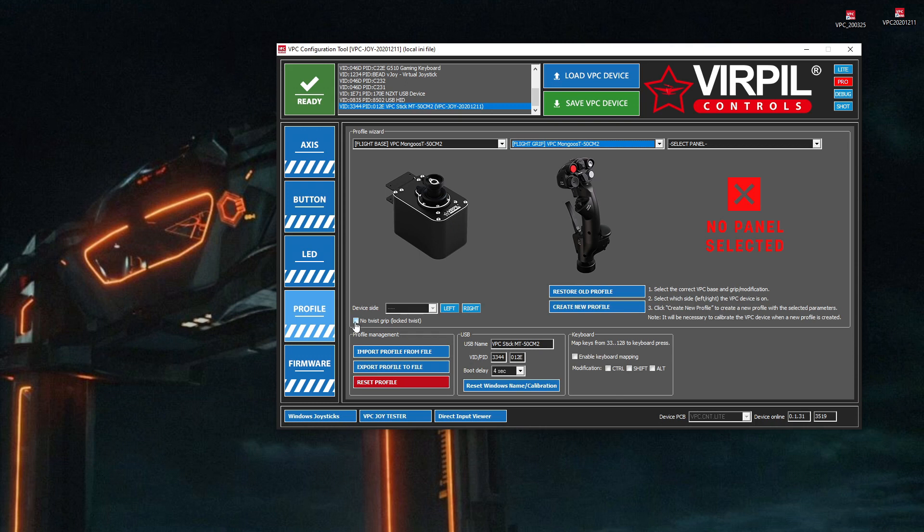The next thing is the twist grip. Some of the devices come in two variants — some have a twist grip and some do not. Some have a twist grip you may actually physically want to lock; there's a little nut in the back of it you can screw in, which physically stops the thing from twisting in your hand. If you have one that has a twist grip and you don't want to use it, then tick SB Box here — that way it'll basically ignore the axis when it comes to the configuration.